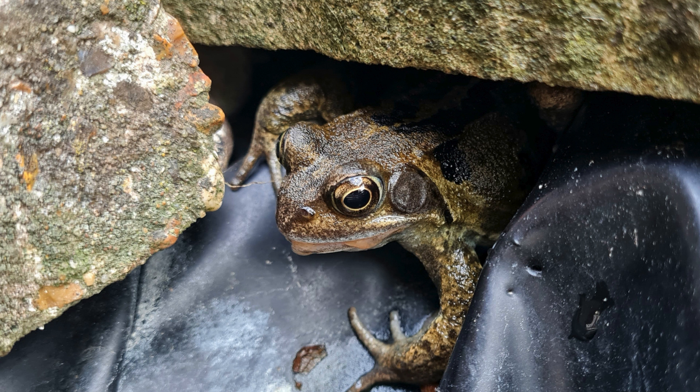A hibernaculum is a shelter that provides protection and a suitable environment for animals to undergo hibernation or brumation. During the long and cold winter months, many animals enter a state of deep sleep to conserve energy. A hibernaculum offers insulation from extreme temperatures, humidity control, and protection from predators. These shelters allow animals to slow down their metabolism, reduce their heart rate, and survive until spring when they emerge ready to resume their normal lives.